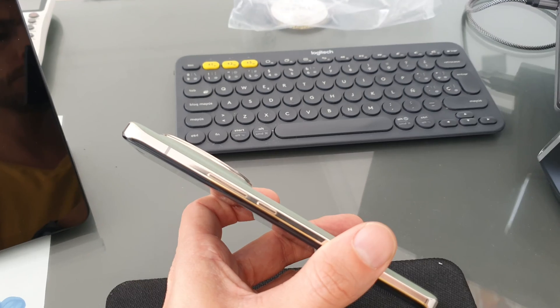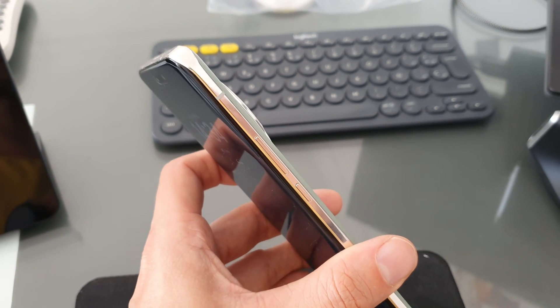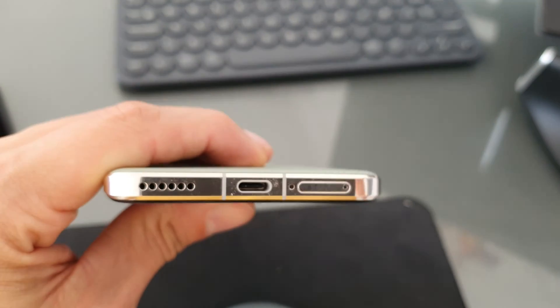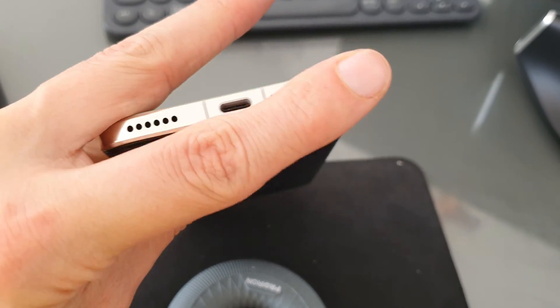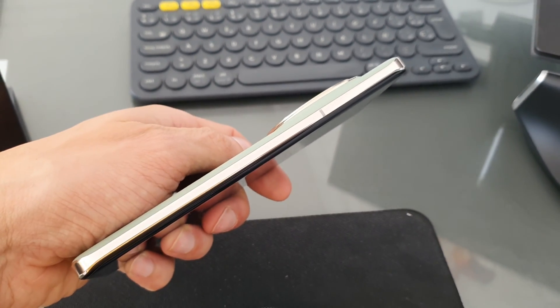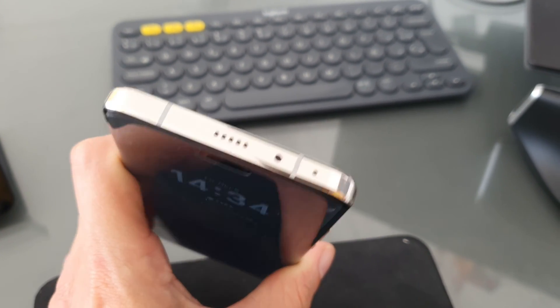Looking around the sides, we've got the volume rocker and the power button on the right-hand side. They're easily reachable and in the right place — the power button is below the volume rockers, and you learn where those are very quickly. Working around to the bottom, we've got a speaker grill and the USB Type-C, which allows for super fast charging. Then there's the SIM card slot, nothing on the left side apart from an antenna line, and at the top a centrally located speaker, which is brilliant.